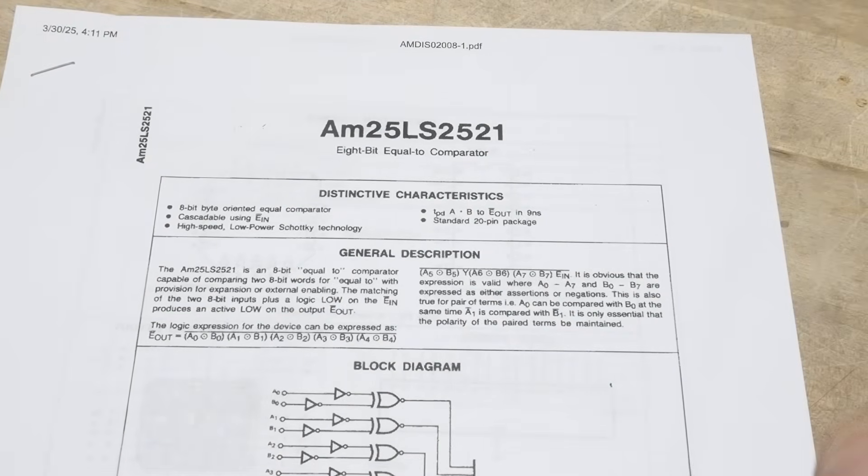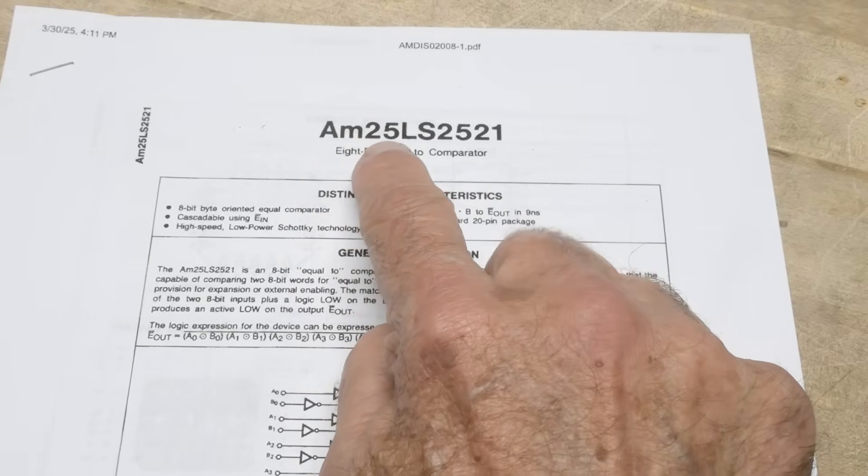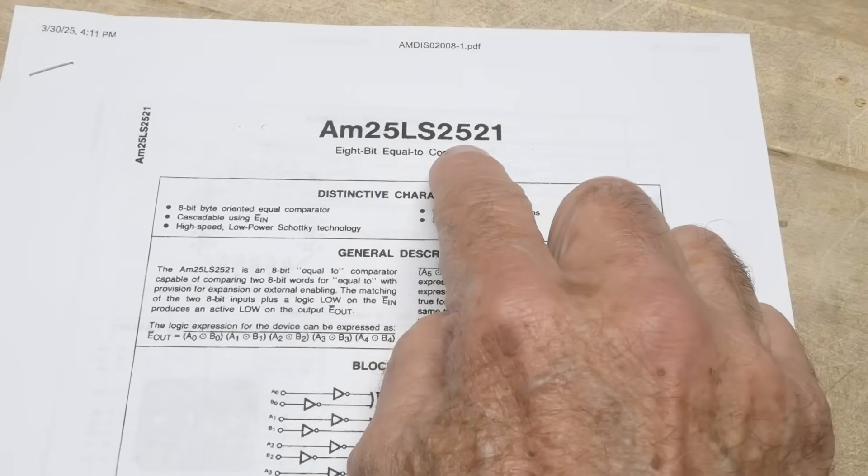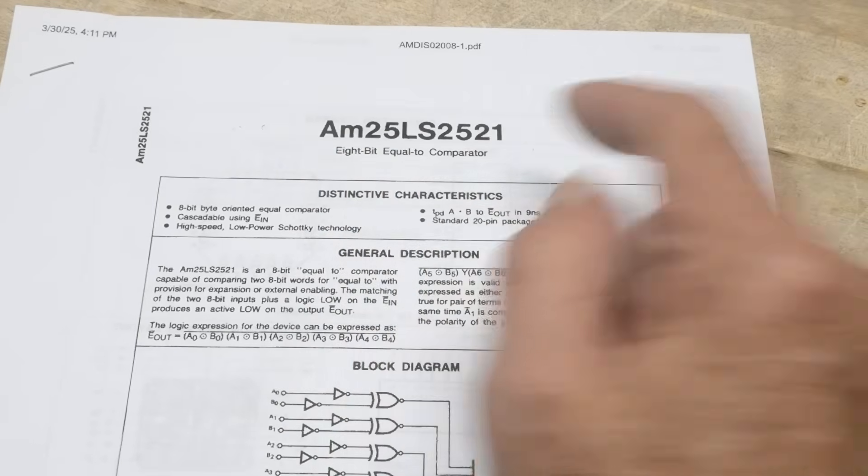Chip of the Day. This is a strange one — a very esoteric part. An AM25LS2521. How's that for a mouthful? It's an 8-bit equality comparator.